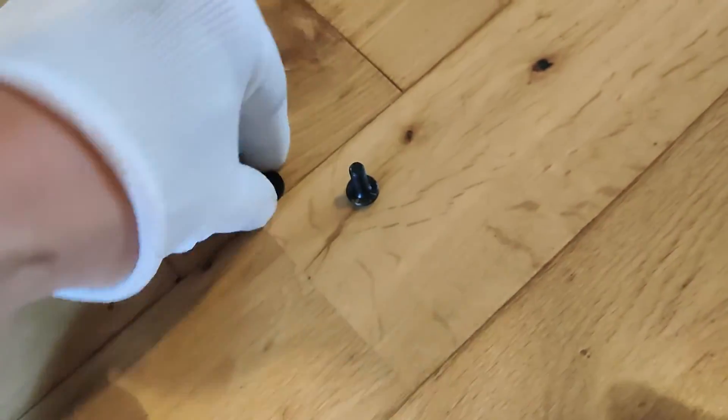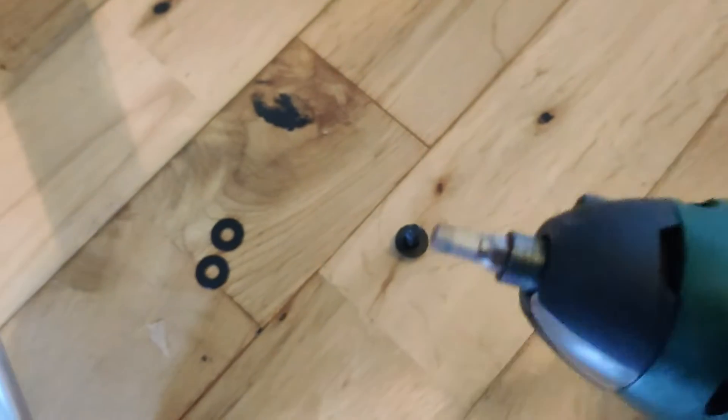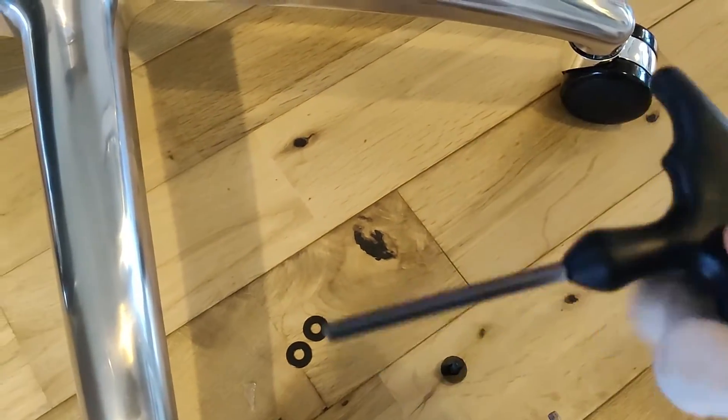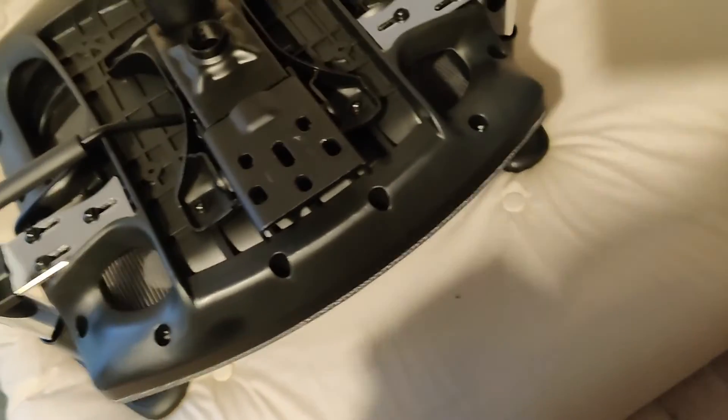I'd also suggest that when using the screws, put the shim or washer on before you put them in so you're ready to go. I've been using a little handheld electric screwdriver, which makes it a bit easier — although the tool they provide is quite good and gives you a lot of torque on it as well, which is really useful.